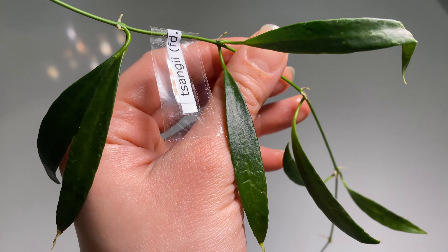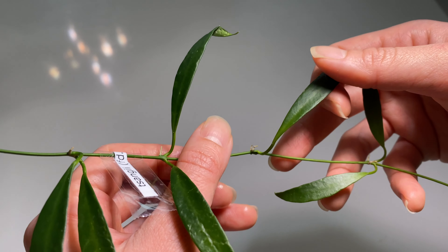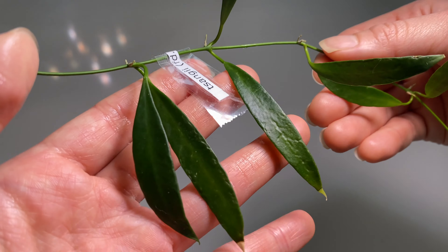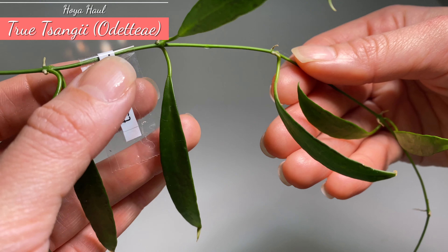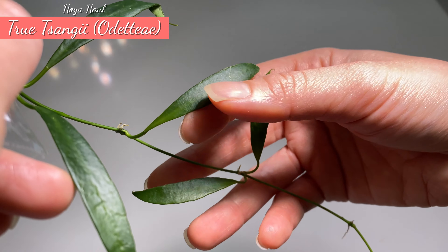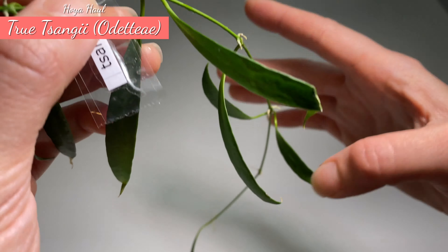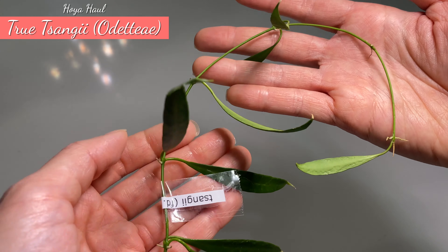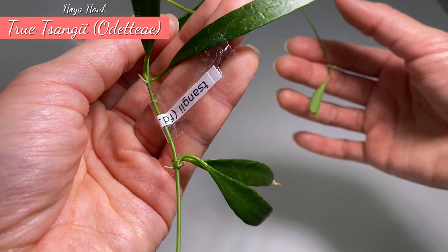This one here is a very famous one because it always gets mixed up with Hoya Zanghii. People say that Hoya Zanghii is actually Hoya Bretonnii, and this one here is the true Hoya Zanghii — it is also named Hoya Odente. It has yellow flowers, and the reason I really want to collect this one is because of the pointy leaf, which is also quite thin. Hopefully it will grow in my care. The seller has given me a lot of nodes and I'm really thankful for all these nice cuttings.